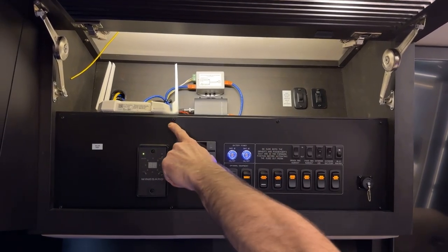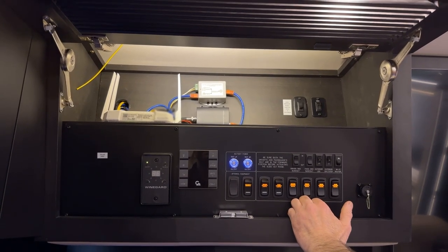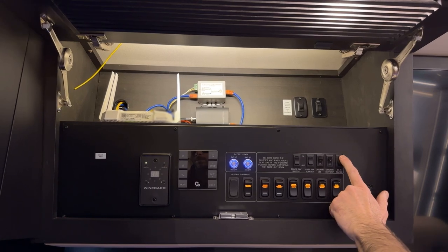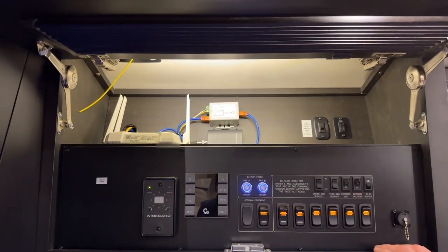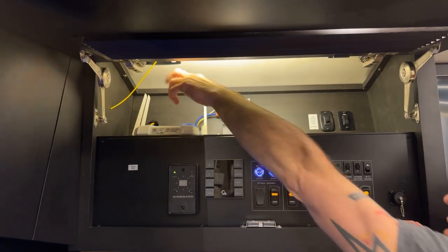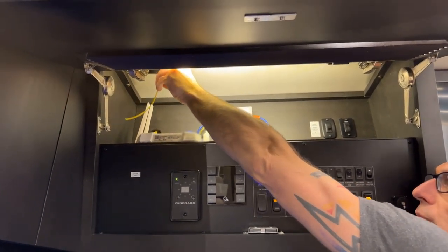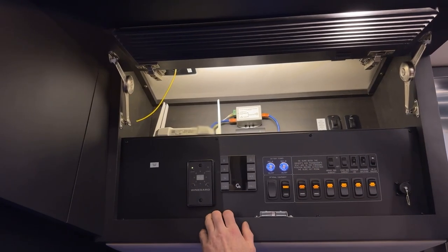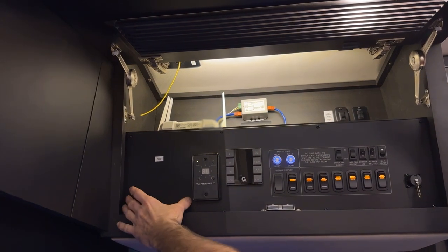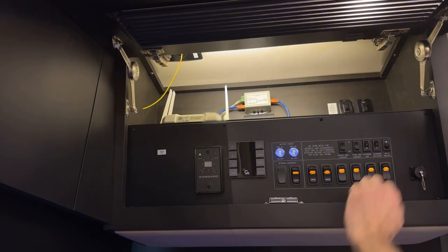Over here is the Wi-Fi Ranger router, powered by this switch. This coach also comes with a solar prep panel pull wire — this yellow wire goes directly up to the roof. If you want to put a solar panel monitor up here, you'd mount it here and have all your wires go directly to the roof.